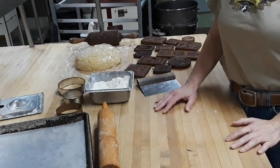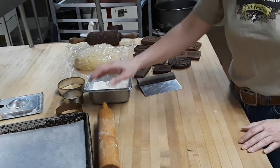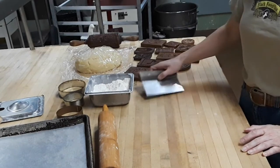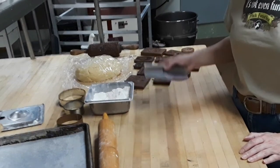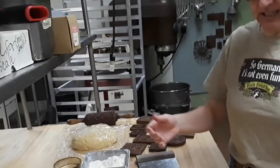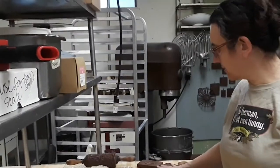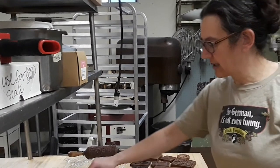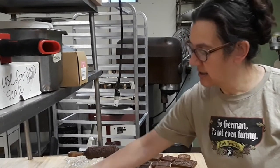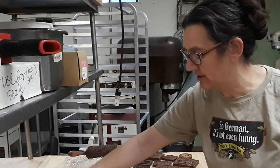Okay, so what I have set up for this part is some flour, a rolling pin, a bench knife — which is very useful for both lifting and moving them as well as cutting them. I have some molds here that I'm going to work with, and I also have some cutters that are the size of some of the round molds. The others I'll just cut with the bench knife.